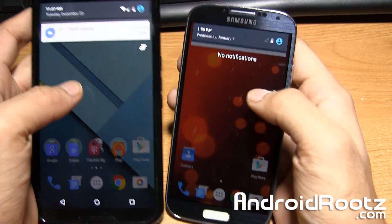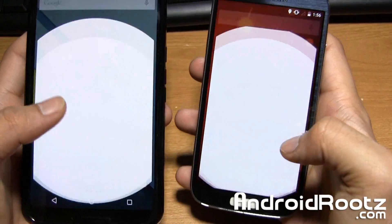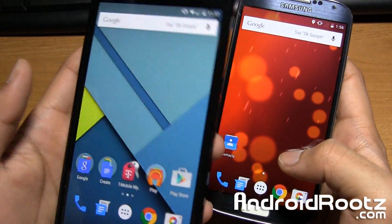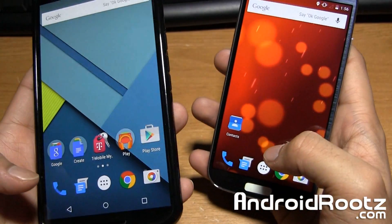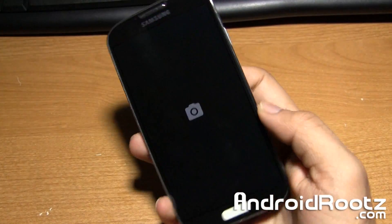I'll show you the drop-down — as you can see, it's exactly the same. I'll show you the app drawer as well — app drawer is working the same. I would show you the Messenger, although I have messages on this phone, so I'll just show you on this one. Everything is exactly the same — phone call, all that good stuff is exactly the same. And also, the camera does work great.